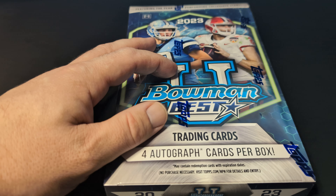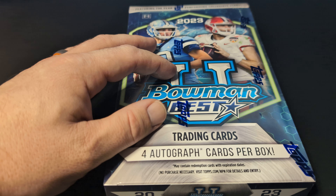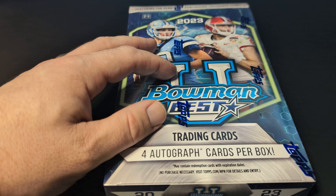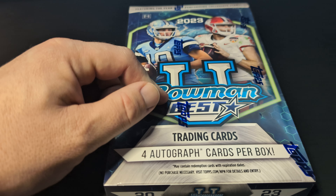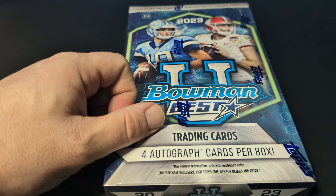There are also two refractors that are guaranteed as well. There's also a sparkle refractor in here. The box has 12 packs, five cards per pack.